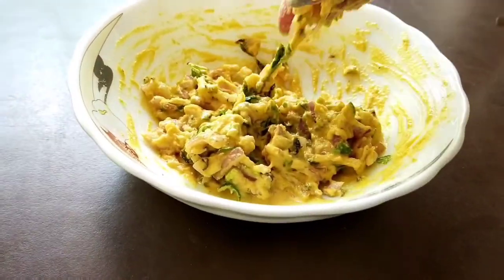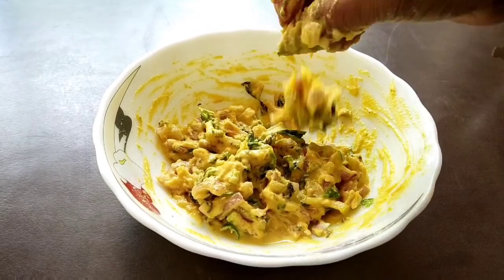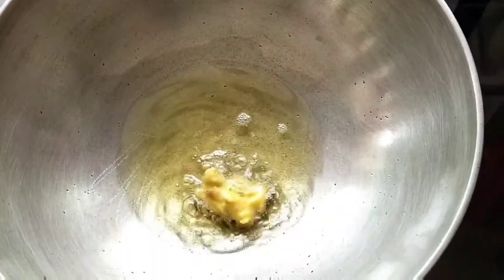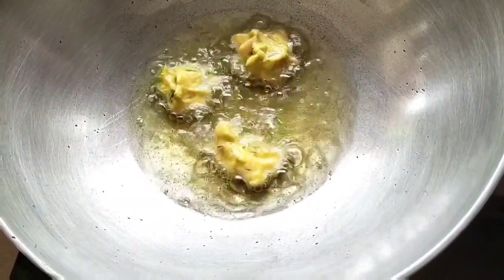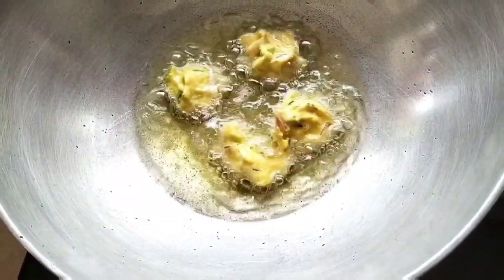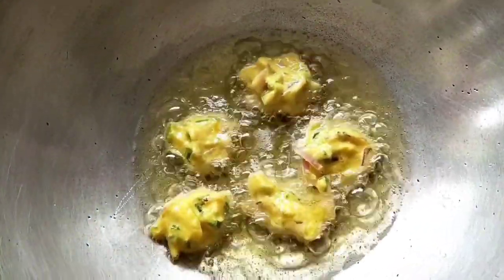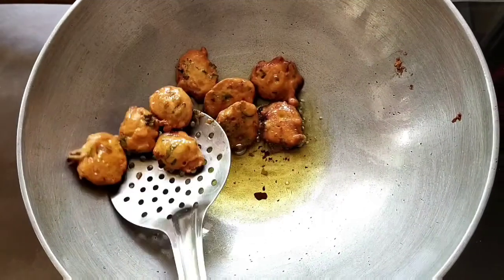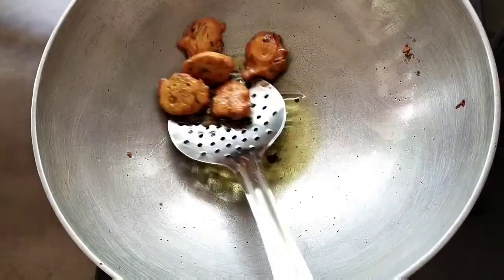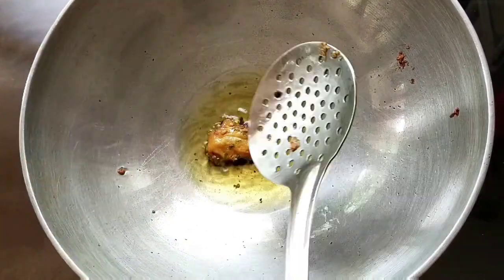After mixing, the consistency should be like this. Now fry 10-12 small pakora out of it. Heat the oil and add little portions one by one. I have used refined oil, but mustard oil can also be used to add a tangy taste to the curry. Once the oil is hot enough, reduce the flame to medium. Fry the pakora till the colour becomes golden brown.